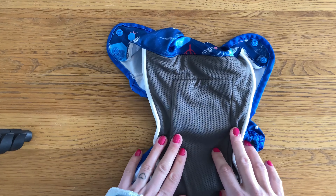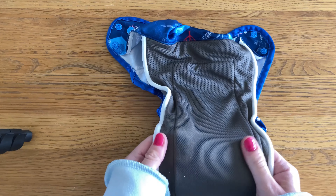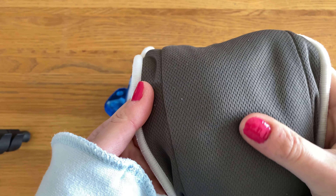Because the insert is the full length of the nappy, I did worry that when I put this on my niece you'd have to fold it a little bit to get a good fit, but I actually didn't — it did fit her pretty well.